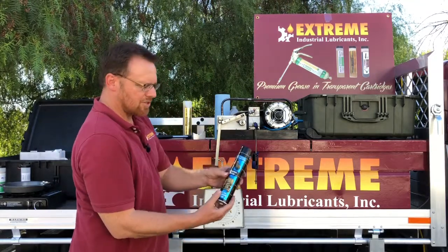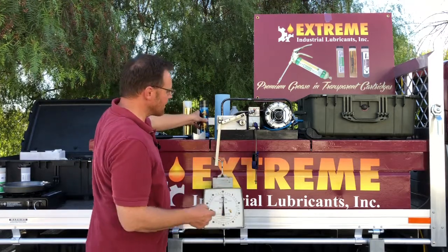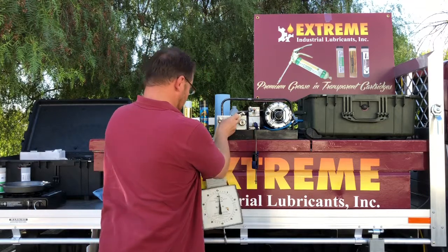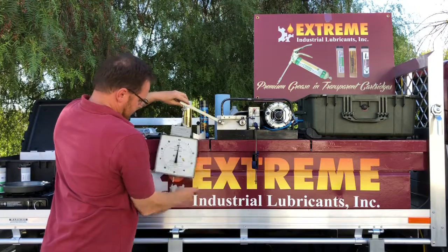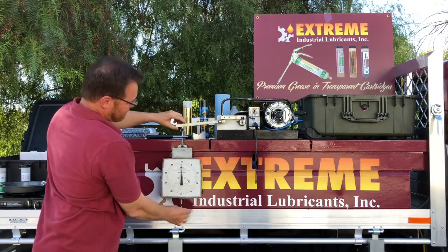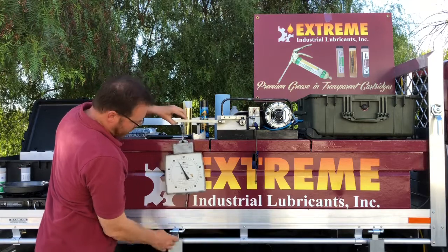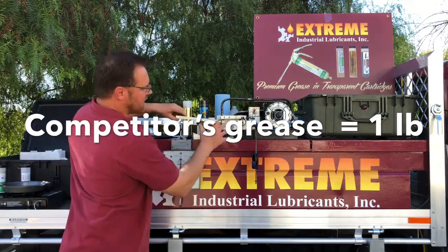We're going to take just a generic lithium grease — this is from the competition — and just place it on the race. We can see that when you get to approximately one pound on the scale, it stalls the machine.